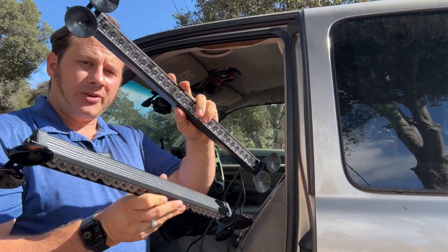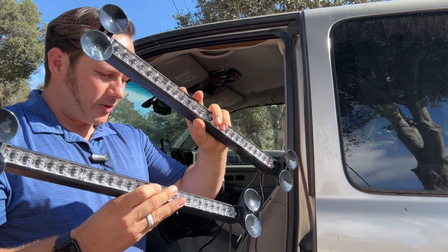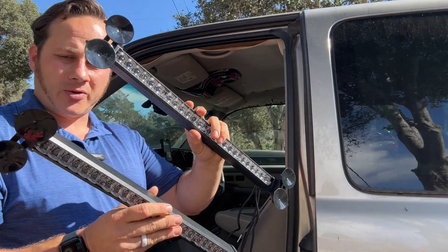Today I am reviewing these LED traffic advisory light bars from Luminex. They sent me these to review and I'm thankful for that.